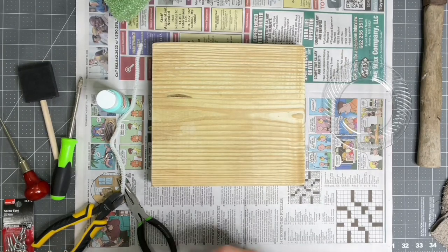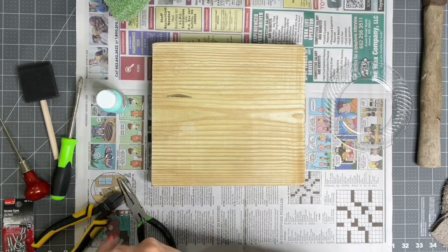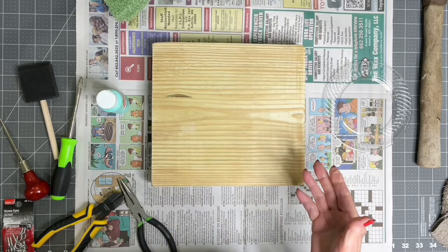Hi, this is Jeannie and today I'm going to show you how to make a fluff box to fluff out your bows.